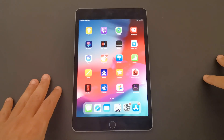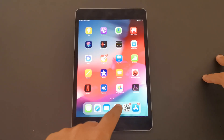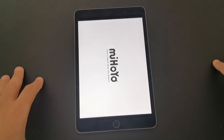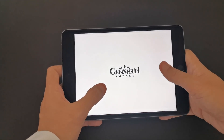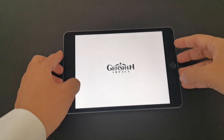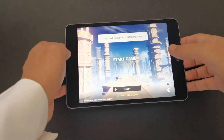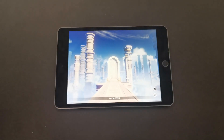Hey everybody, today we have the iPad mini 2019. Let's start with Genshin Impact and see how it performs on this small tablet — how you can use the touchscreen and how fast it loads. And that was so fast! Way faster than Android, way faster than Android.